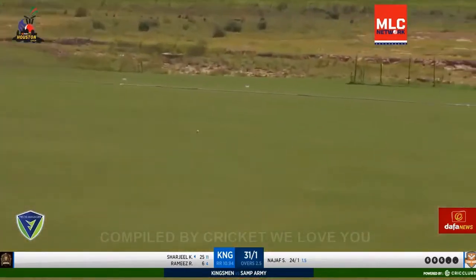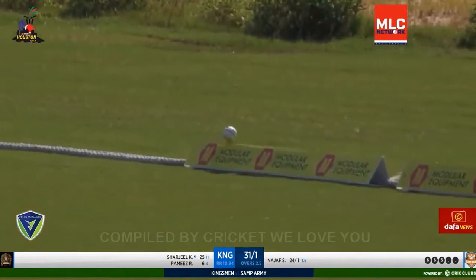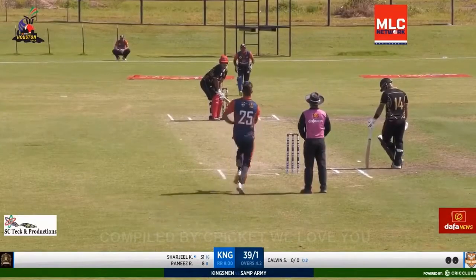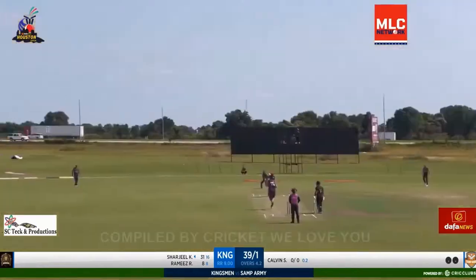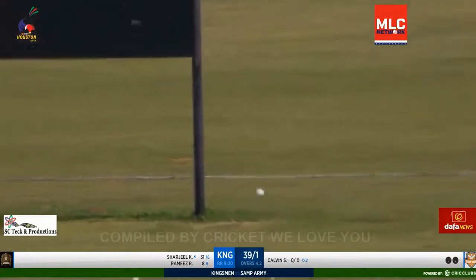And this one gives him a lot of width. There's no surprise that he takes that initiative. As you see, that wonderful cameraman by SC Tech is thinking by Calvin Savage. There you see wide of the crease, but you cannot bowl on the pads even if you're bowling wide of the crease.